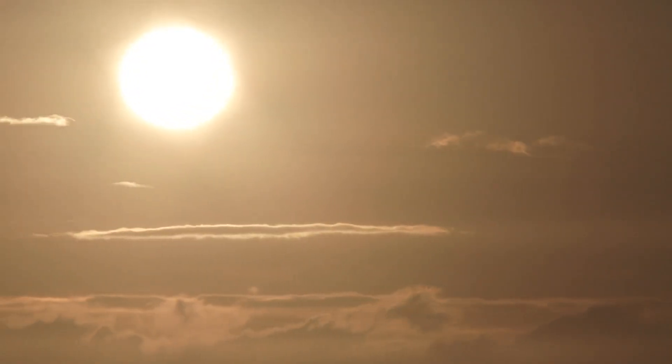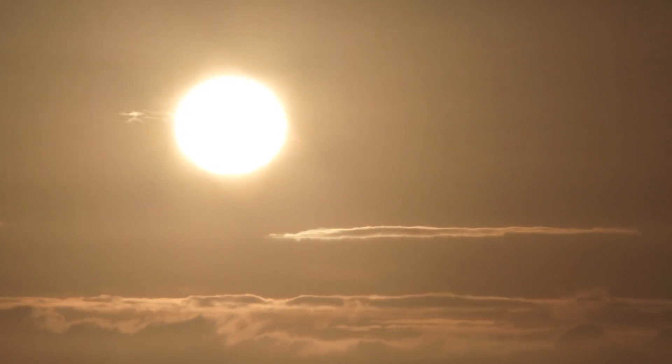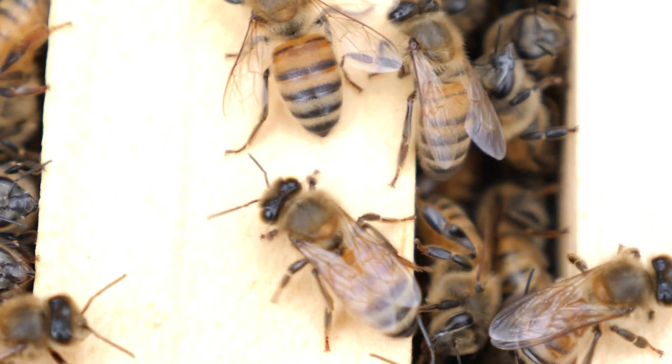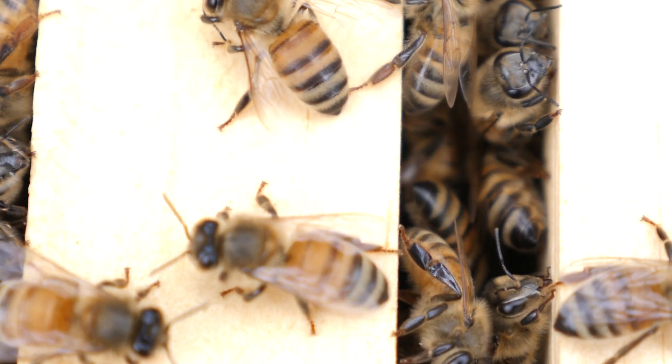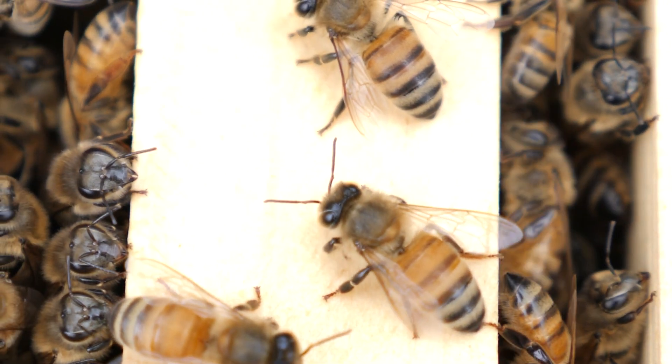Temperature stress can be a big problem and it is an important topic that needs much more research. Perhaps research to develop better hive materials to protect bees in extreme temperatures, or new ways to transport live queen bees by mail that can guarantee protection.